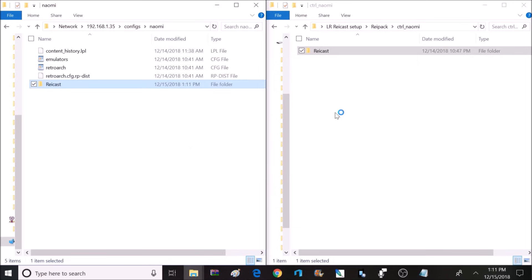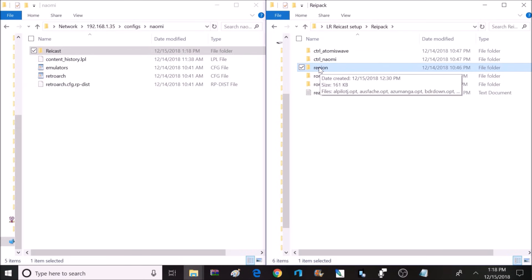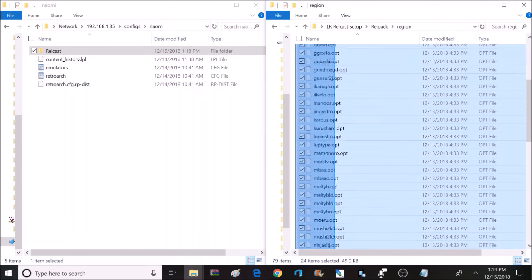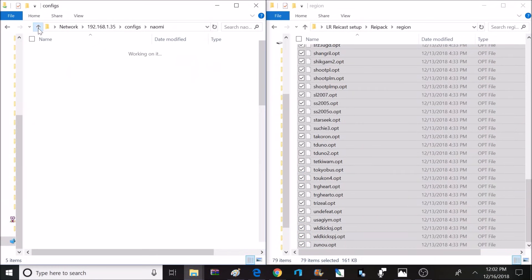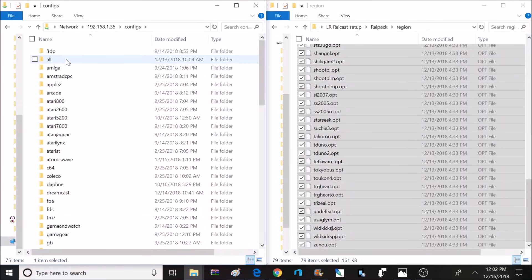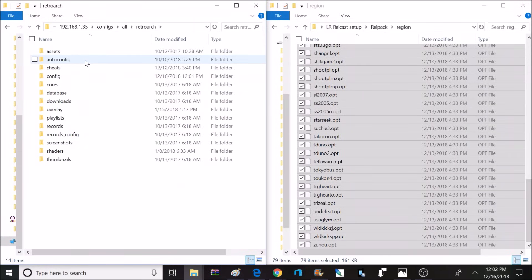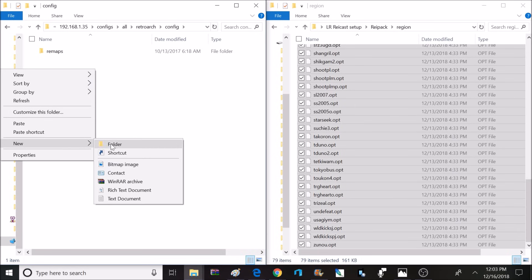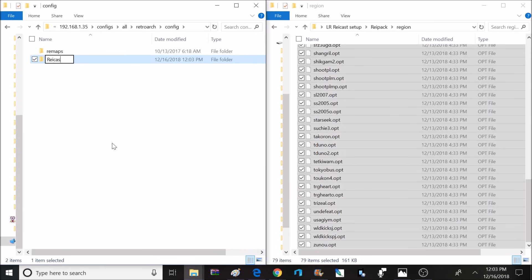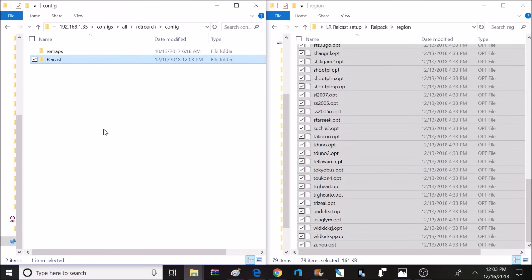Once that's done copying, go back to the previous screen and open the region folder. Inside there is a bunch of region files to set the correct region for Naomi games. Copy every single file from that region folder. On the left side of the screen, go back one page and find the All folder, then click on RetroArch and then Config. Create a new folder called Raycast with a capital R, and paste all the region files inside that new Raycast folder.